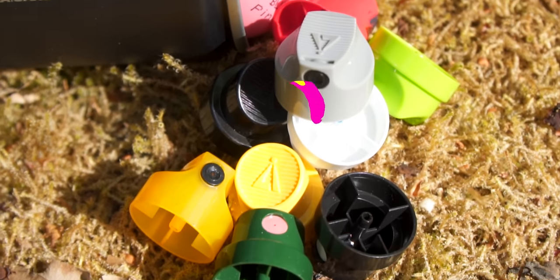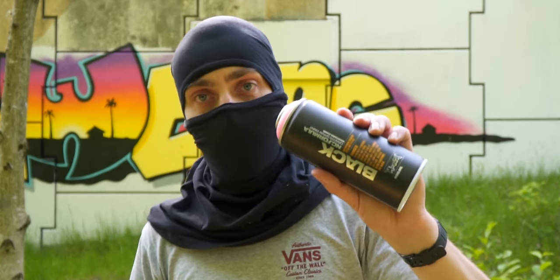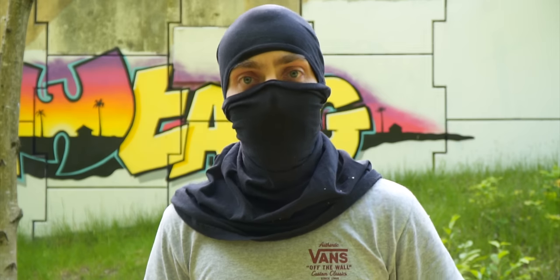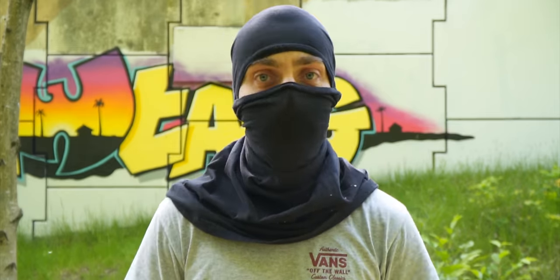Let's talk about spray caps. My name is Chuck and today I'm going to tell you which caps I use and when I use them. Recently I started putting all the information about the caps, cans, and colors in the description, but still under almost every video people are asking which caps I've been using. I never really explained why I choose certain caps during sketching, fill-in, or outlining — so that's what I'll be doing in this video.